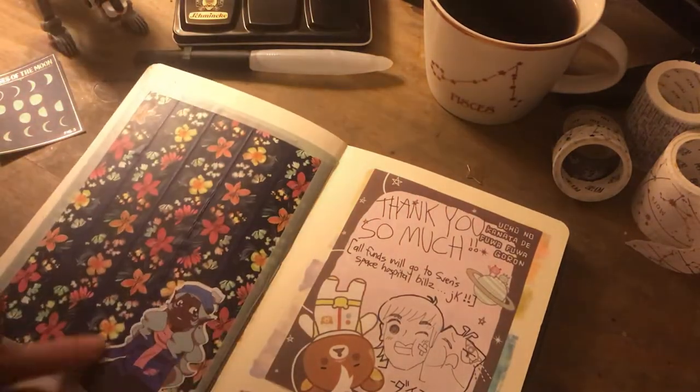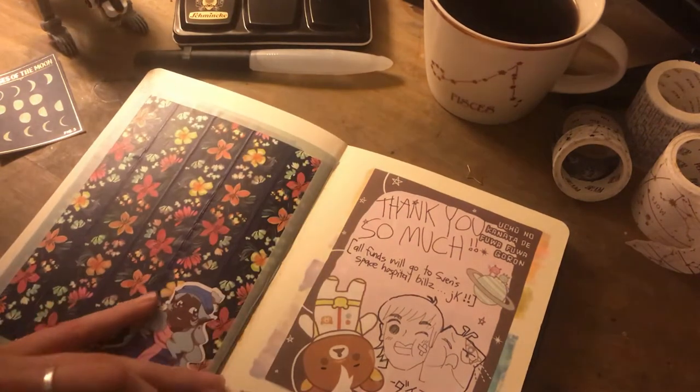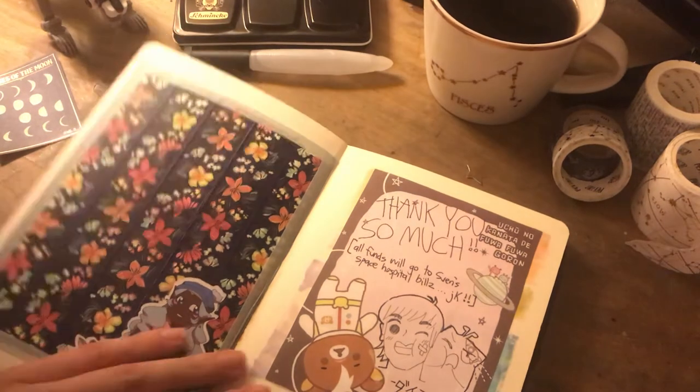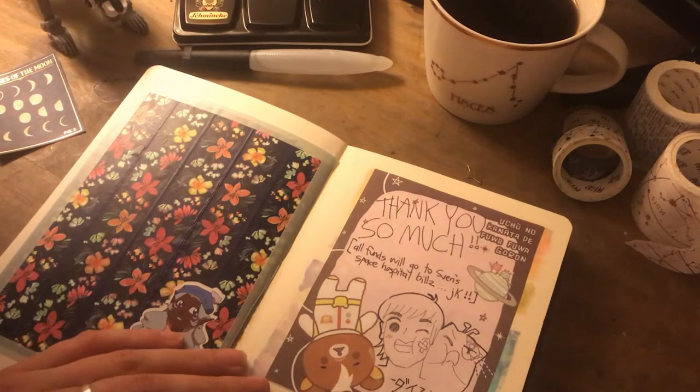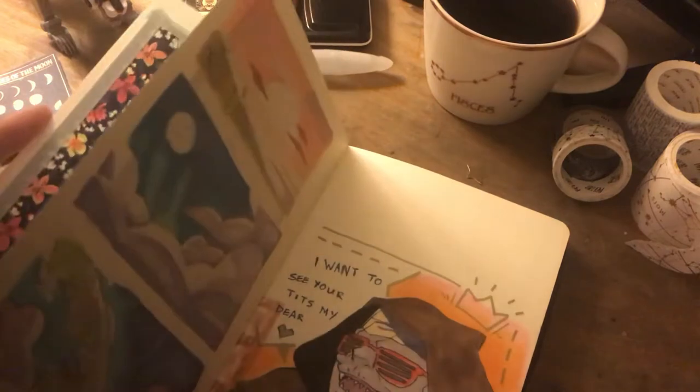Another sticker from the Voltron Fallen Earth zine. This was a thank you note and a business card from an artist called Diedalian — because I ordered a Sven and Slav T-shirt which I adore, but I just thought it was really cute so I stuck it in.